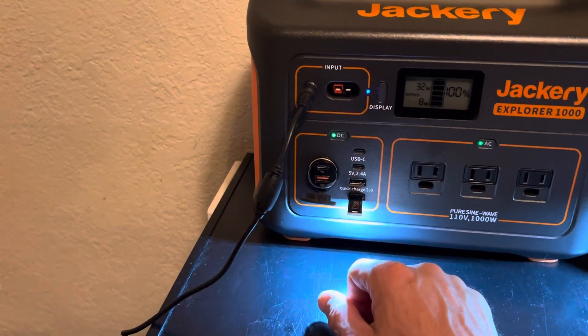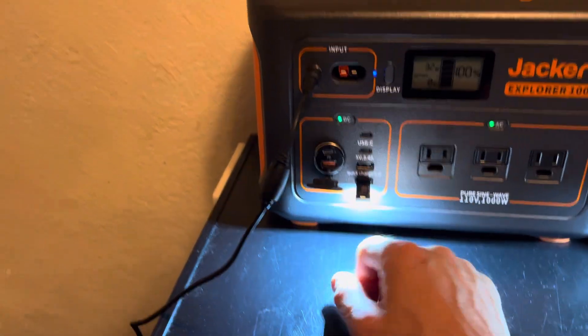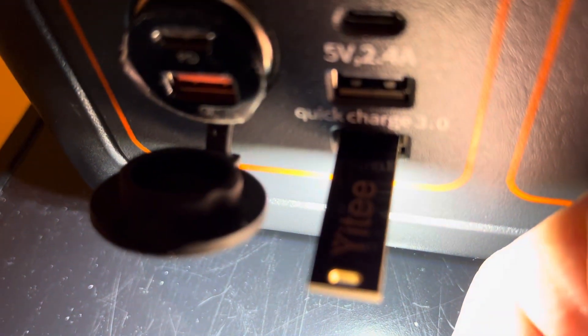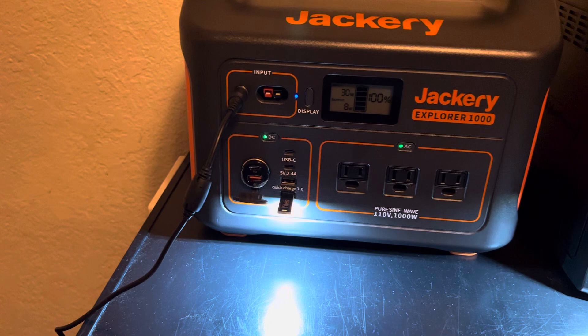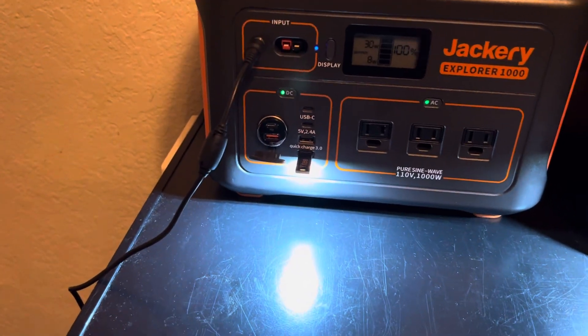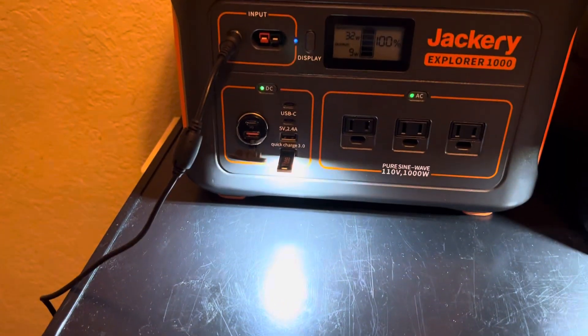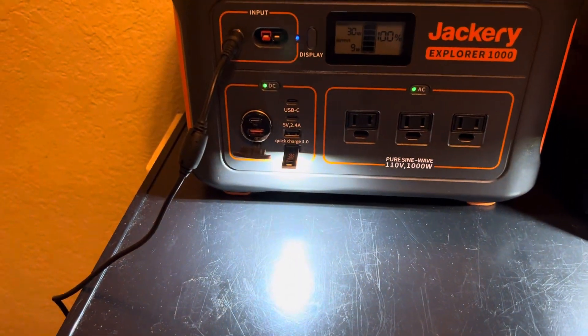These are cheap and they don't draw that much power. Made by YT — what a name. Anyway, thanks for watching. This is hurricane prep video number one. I'm sure I'm going to have a lot more coming up. I'll be sitting here bored when the lights go out, but at least I'll have food, power, and internet.